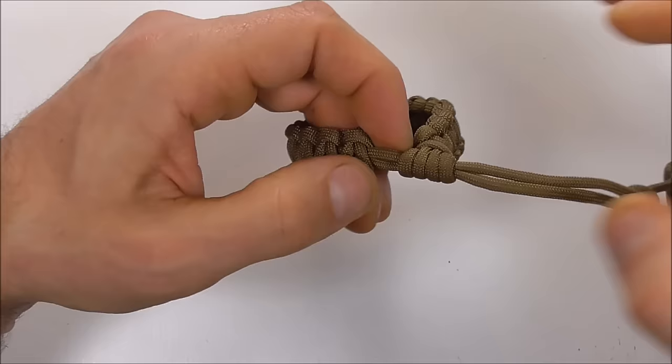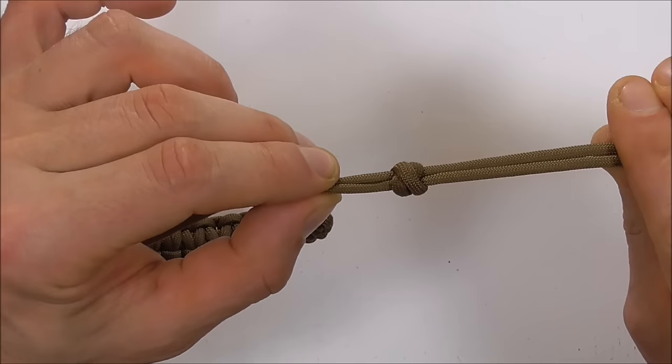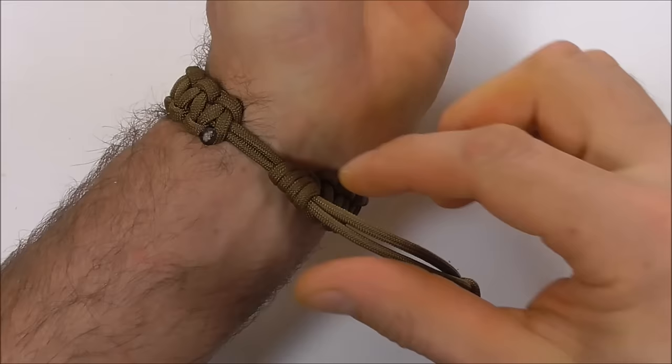Check the bracelet against your wrist again quickly, or over your hand, so you know you can take it on and off. Then we can cut and singe these excess pieces. Once trimmed, you'll find that when you put the bracelet on and do it up, it'll stay nice and firmly in place.